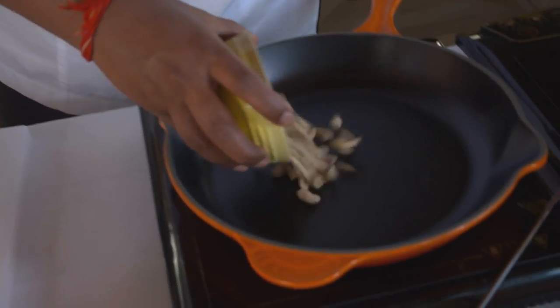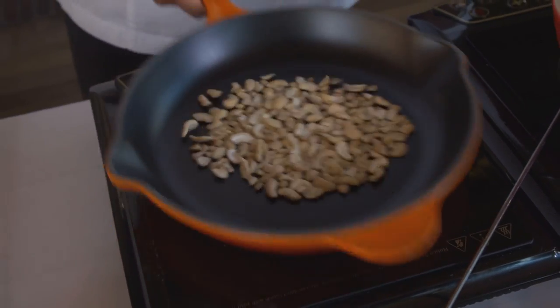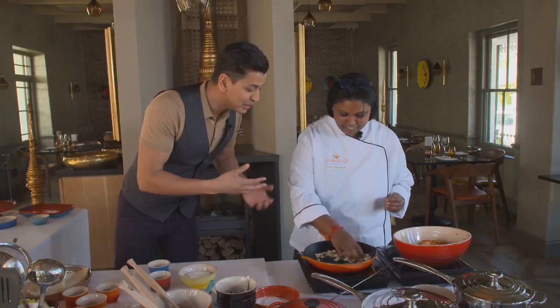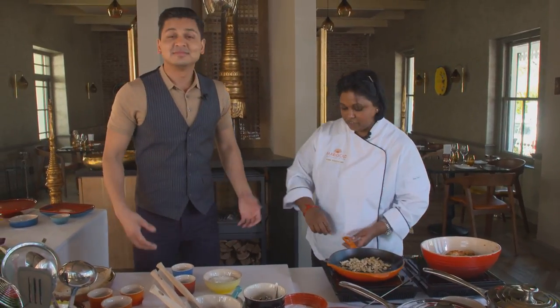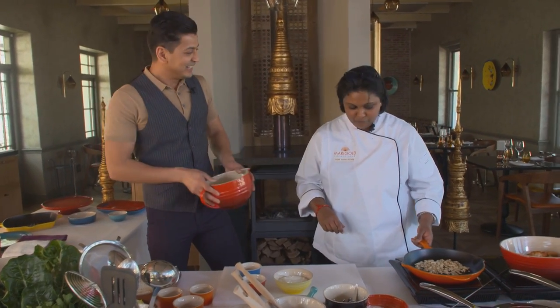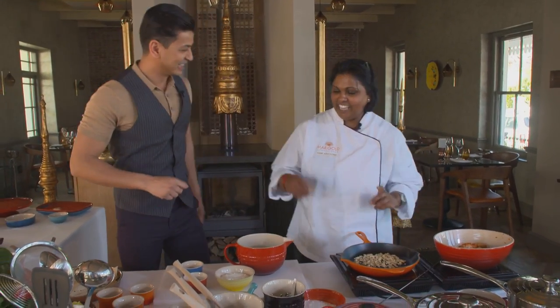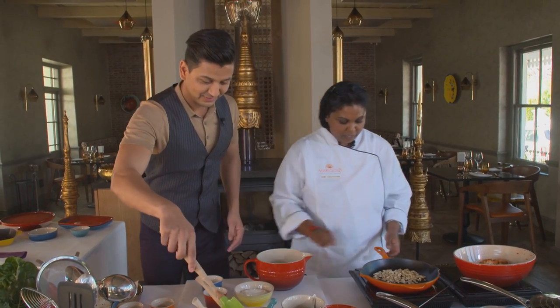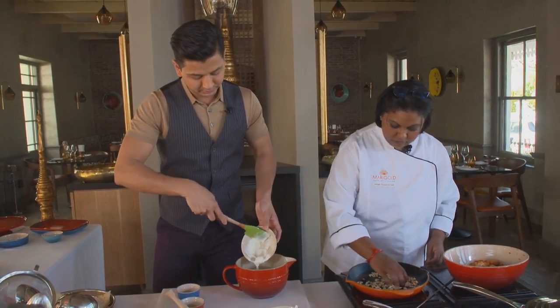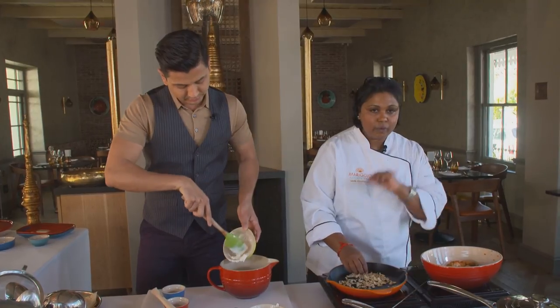We'll put this aside and quickly whip up a cashew nut and yogurt dressing to accompany our wrap. We're going to take our cashew nuts and just roast them lightly — we want to release that beautiful sweet nuttiness. Can you smell that creaminess? The richness, creamy — absolutely. So you're going to start with the dressing. Grab the batter bowl — yes, I'm going to put you to work! Just keep an eye on this because nuts can burn so quickly in an instant.